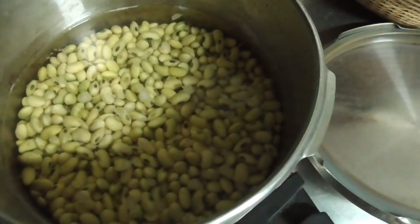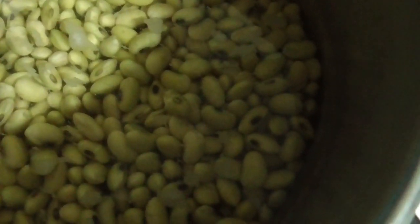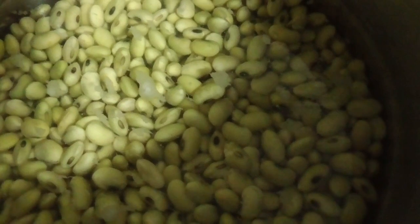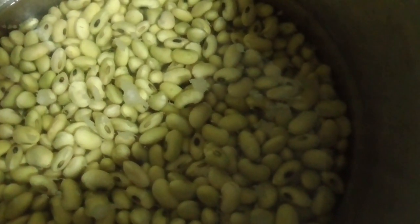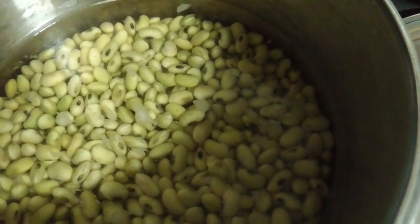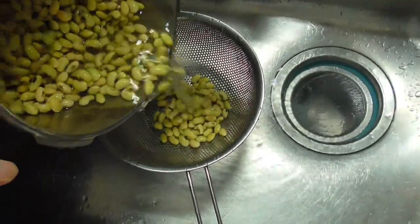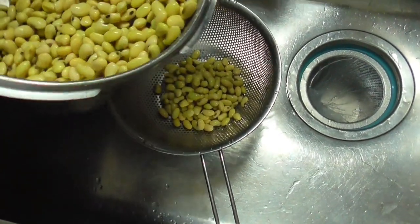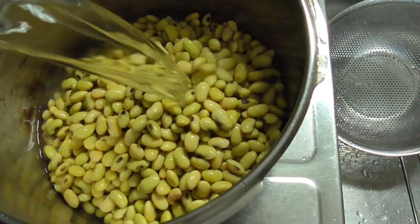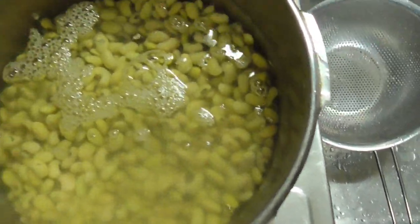It's about 12 hours after I started soaking and the water is still okay, but you can see there's some kind of white foam on the water. That increases if we keep using the same water, so I need to change the water now and soak the beans with fresh water for the next 12 hours. So I pour the water out and pour in new water.